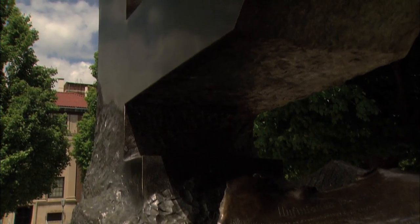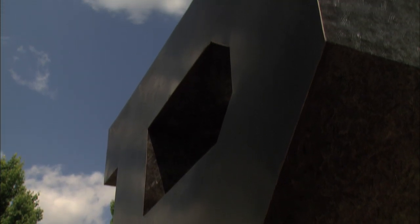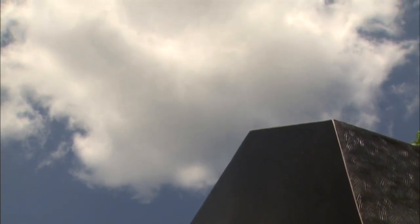The unfinished block P represents the fact that no one is ever really finished. We're here to learn, and learning becomes a lifelong endeavor. The unfinished block P means a lot to me because I'm a living example of what it is trying to depict.